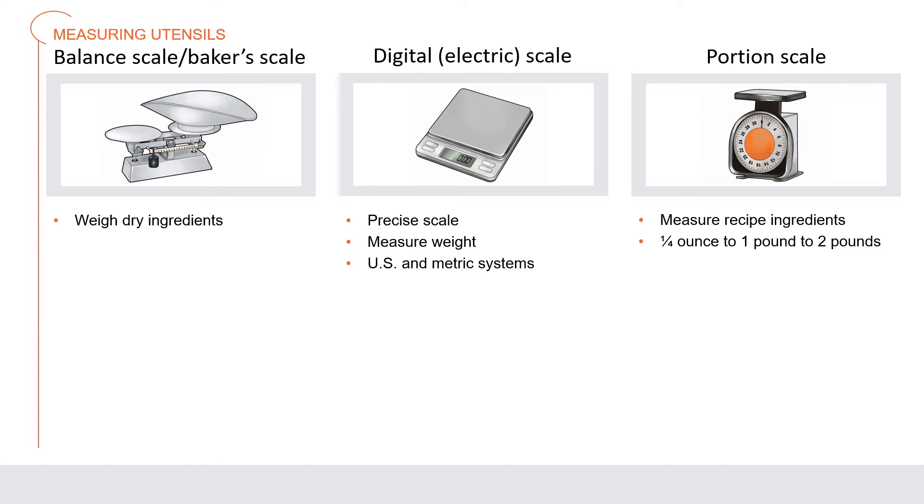Measuring utensils, available in many sizes, are most commonly used to measure an amount of an ingredient — either liquid or dry — when cooking. They can be made of plastic, metal, wood, or other materials. A balanced scale or baker's scale weighs dry ingredients in the bake shop. A digital or electric scale is a precise scale that provides a digital readout in both U.S. and metric systems. A portion scale is used to measure recipe ingredients from one-quarter ounce up to one or two pounds.